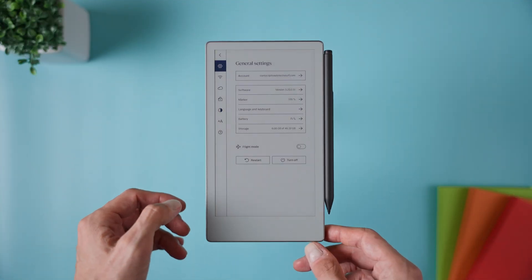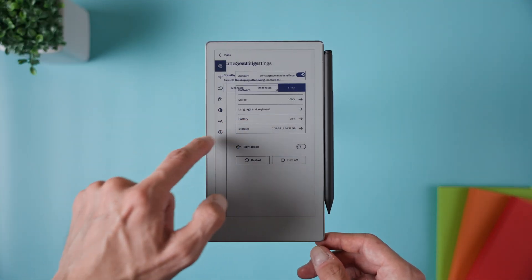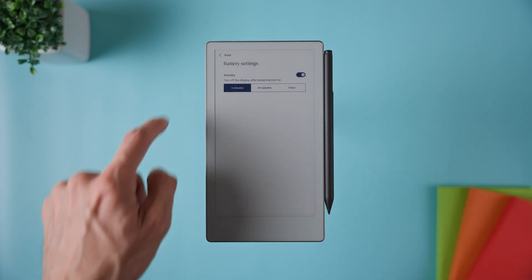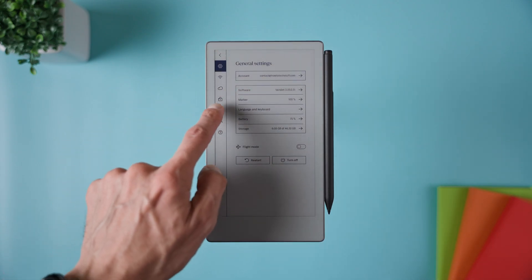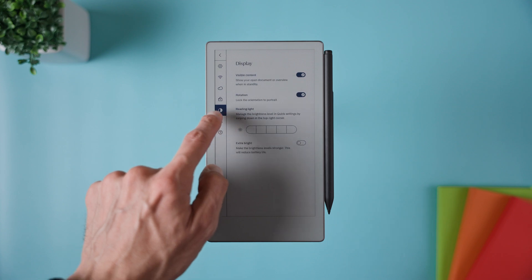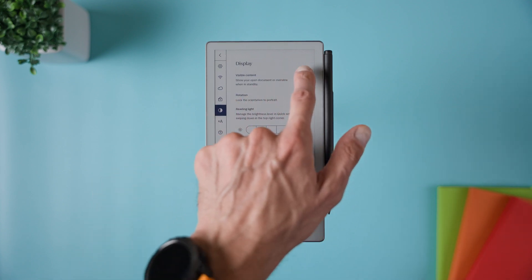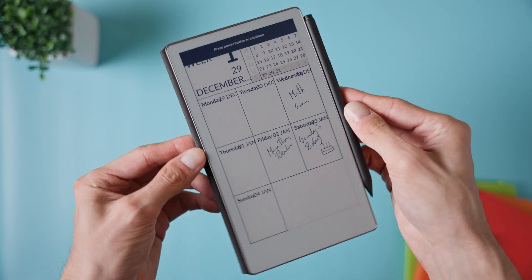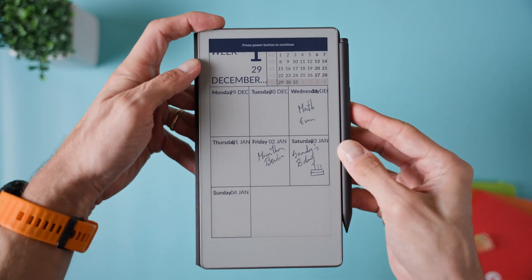To set it up, head into Settings, then General Settings. Under Battery, enable Standby and set it to 5 minutes. After that, go to Display and switch on the Visible Content option. Once that's done, the page you leave open will stay visible even when the device goes into light sleep. It's really perfect if you want to keep something important in view all day, like a calendar, your to-do list, or a habit tracker, without worrying about power use.